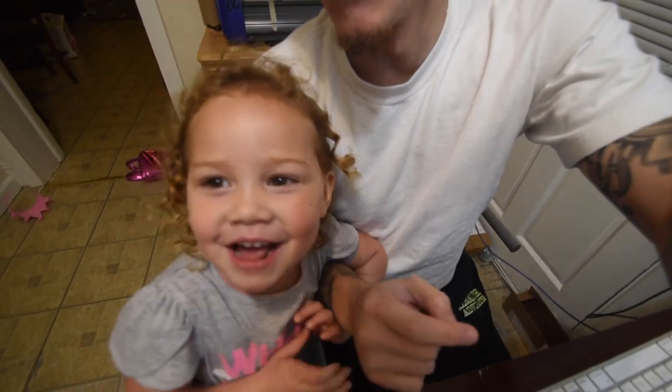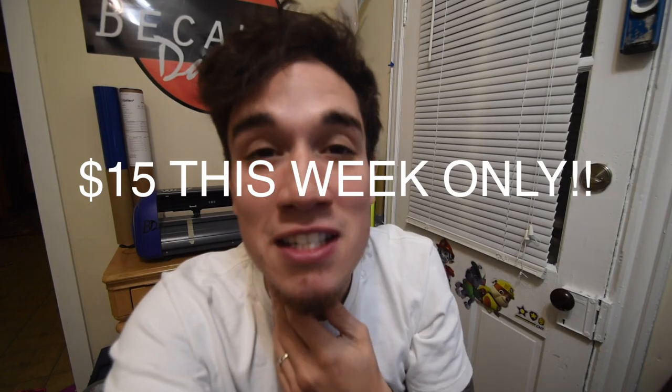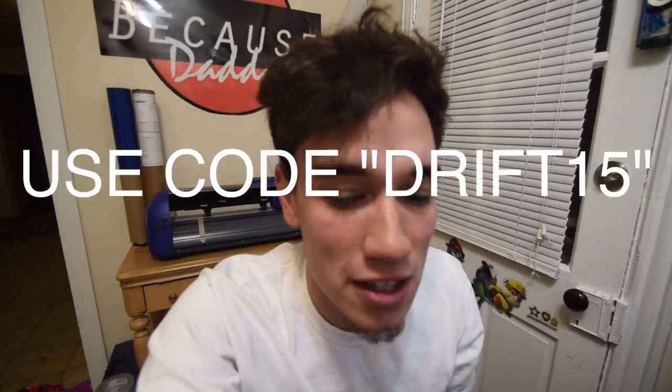Happy freaking Tuesday! Hey Lena — sorry! Our shirts are $15 with the code DRIFT15, make sure you guys get yours. Happy Tuesday!